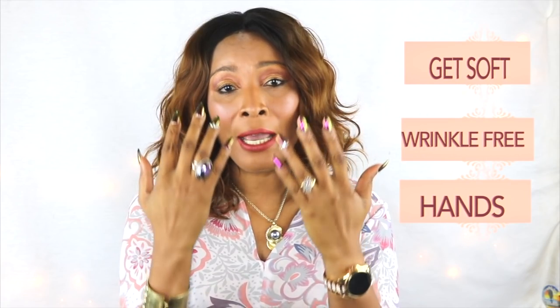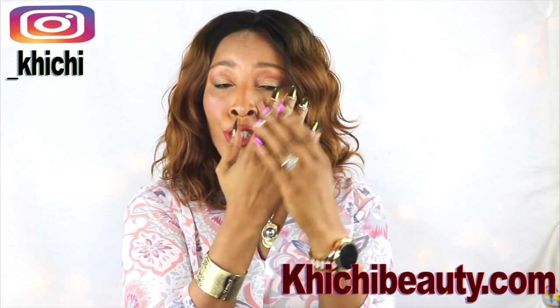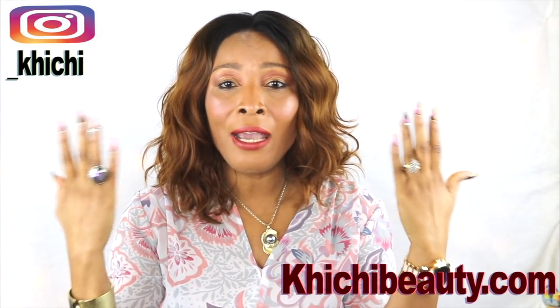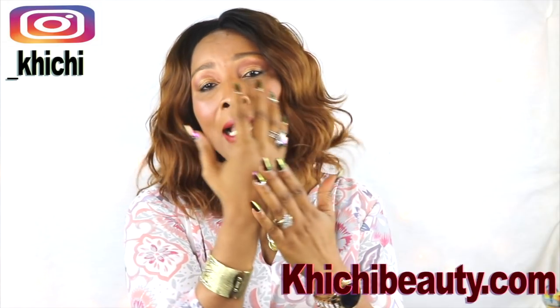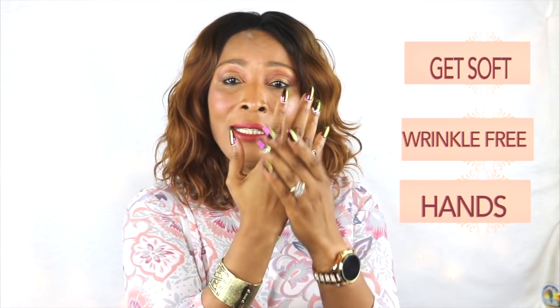Hello everyone, welcome to today's video. Today we are going to take care of our hands. This is one part of the body that we use every day, however we do not spend that special time to really treat our hands. You find some people's face, neck, and décolleté looking wonderful, but the hands tend to look really old, dry, flaky, and wrinkled. We're gonna put a hand to that and share this wonderful treatment that is going to have your hands looking fresh, bright, wrinkle-free, beautiful, and supple.